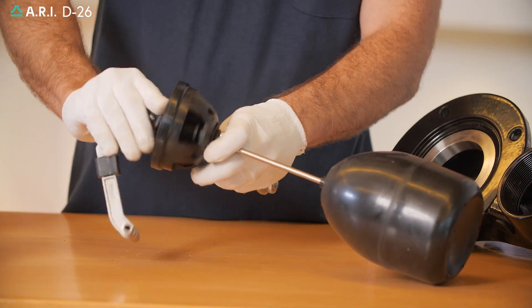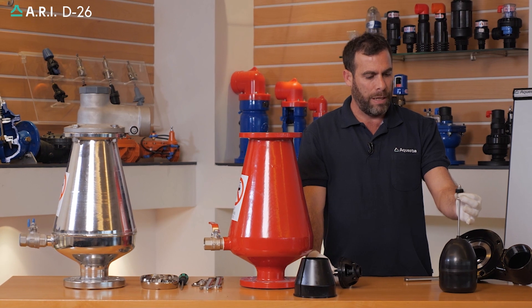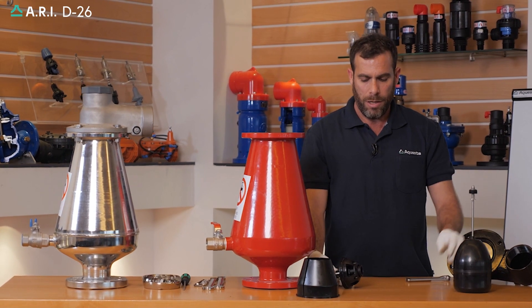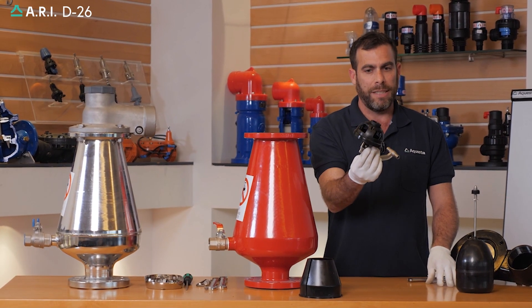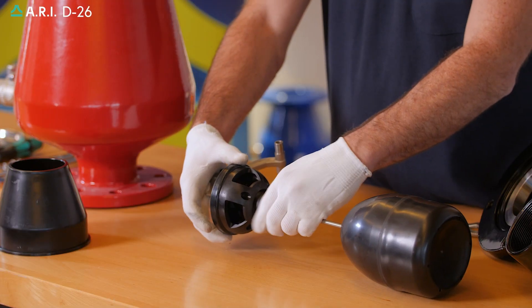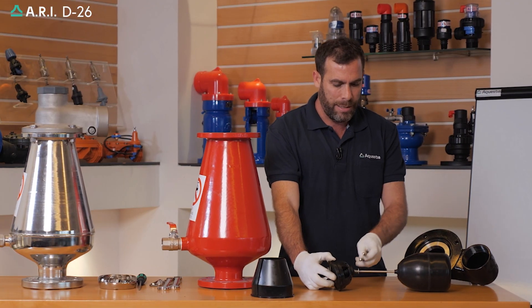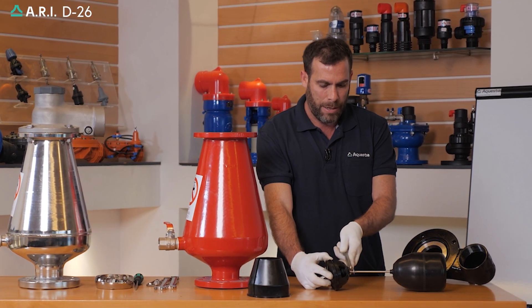We'll thread it out from the float stopper. We'll inspect the spring — it can be replaced along with the whole float ceiling assembly — and we'll replace the ceiling cup assembly with a new unit. We'll close it in reverse order, threaded and fully tightened back using the pin spanner.